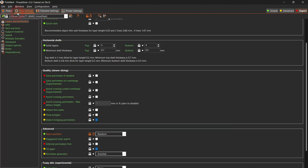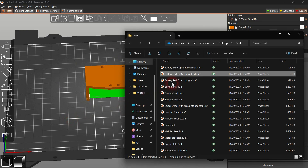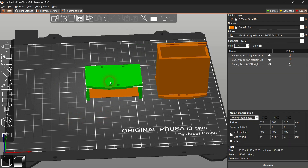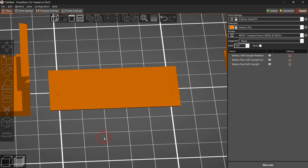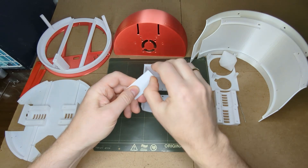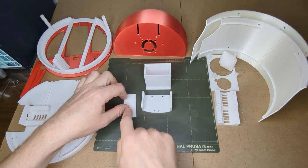Let's reset the seam location setting before we move on. The battery pedestal, the battery enclosure, and the battery enclosure lid — just place those as shown. The battery enclosure lid has a tiny notch; make sure that notch goes on top. Slice and print those three parts using the default settings.